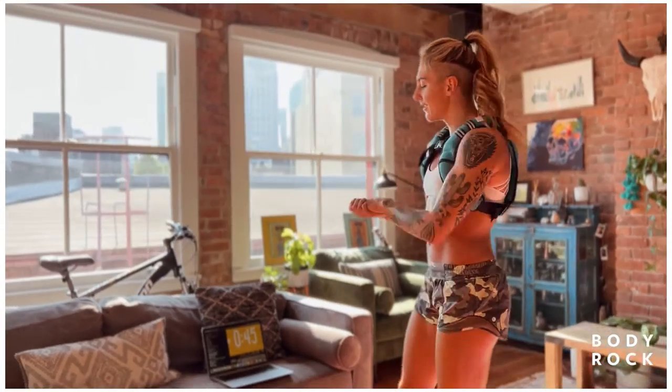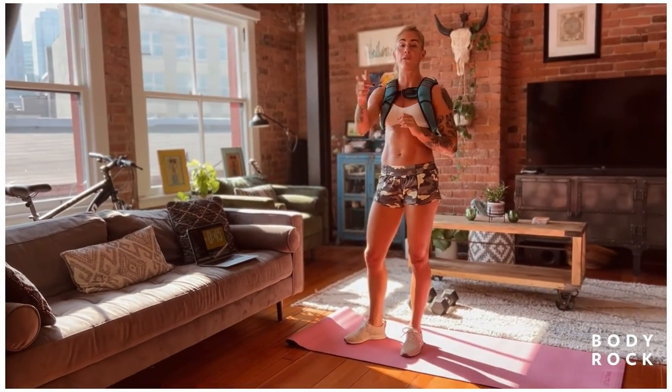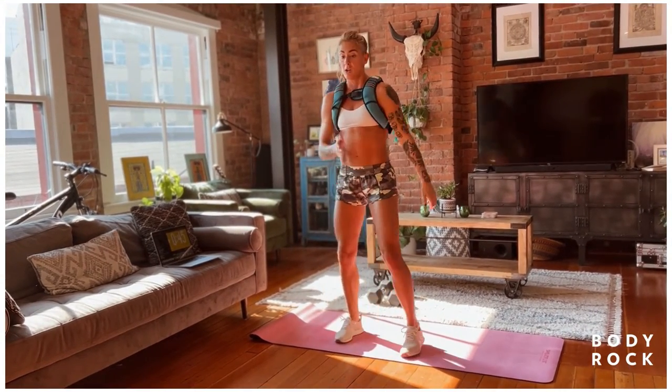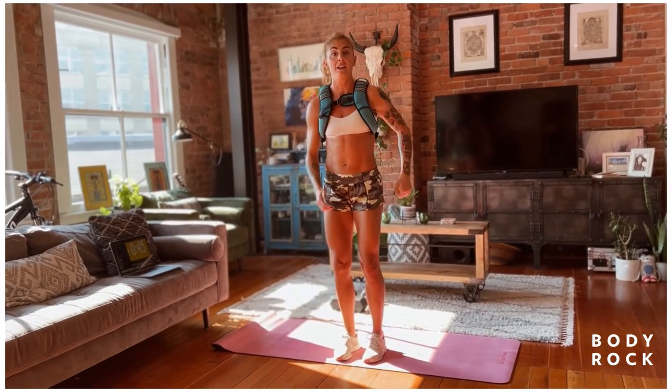Okay team, 45-15 — I'm sweating already. We're going to start with that multi-directional lunge: forward, lateral, back. Alternate every time — left foot forward, side, back, then right foot forward, side, back.